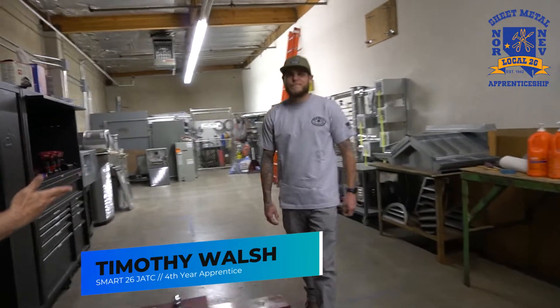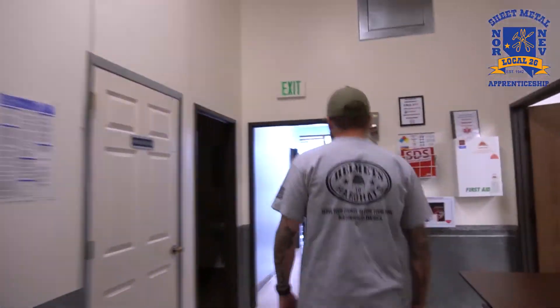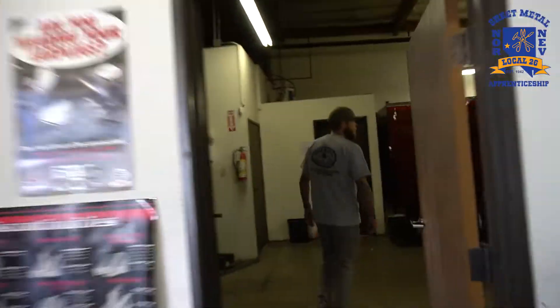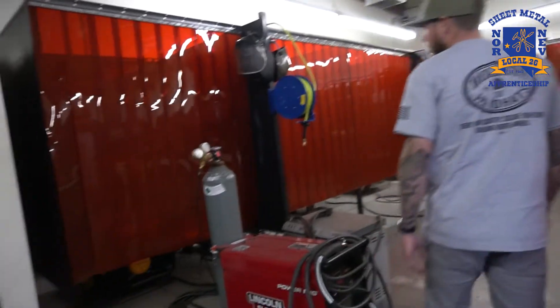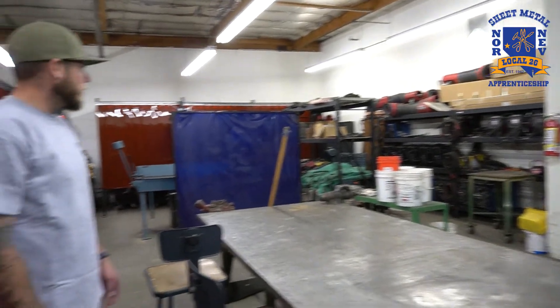This is Tim, and he's going to show you the weld shop. Hi, I'm Tim, I'm a fourth year. Let's go check out the weld shop. Alright, so this is the weld shop. We have all our boots, a bunch of Lincoln welders, tables all set up, and everyone has a welder. We've got jackets, helmets — everything you need to do MIG welding and TIG welding.